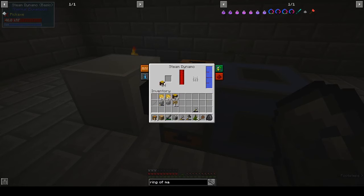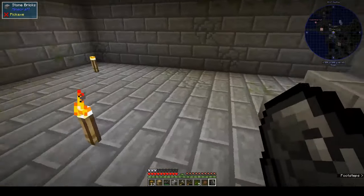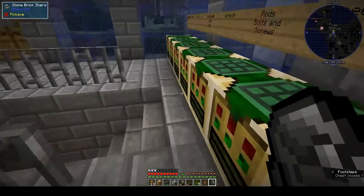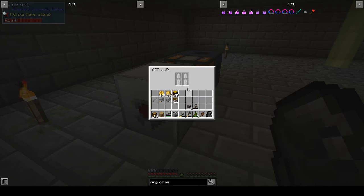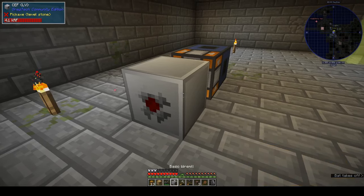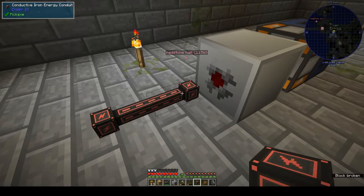The steam dynamo - if we put in a stack of wood - and we need the conduit cable. I had three or four of them. So now this has energy in it. Conduit cable - it would help if I had it in my hand. And there's the basic wire mill - do we put that there?